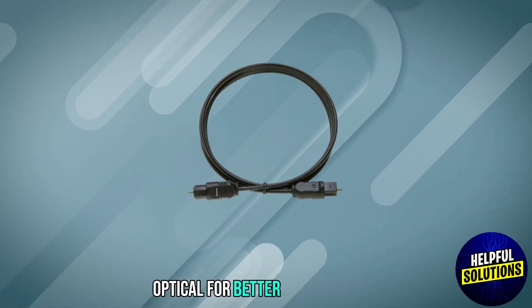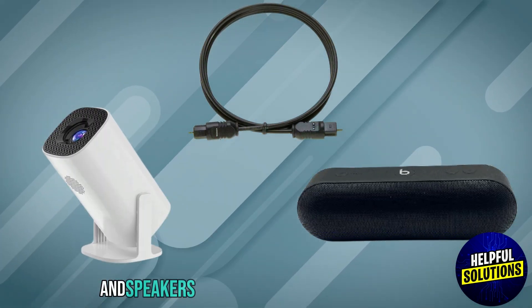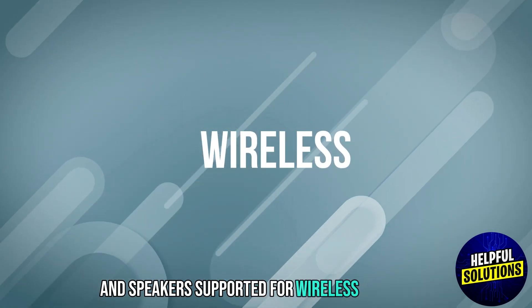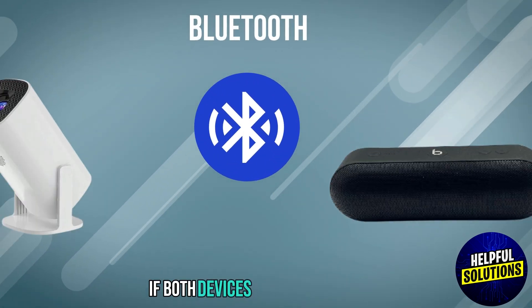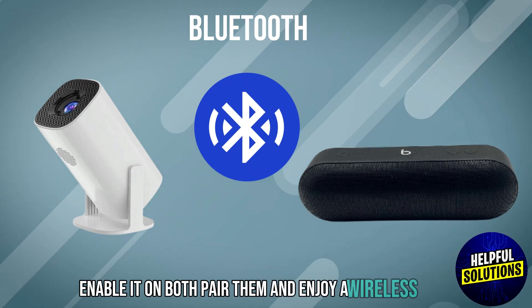Optical: for better sound quality, use an optical cable if both the projector and speaker support it. For wireless — Bluetooth: if both devices support Bluetooth, enable it on both, pair them, and enjoy wireless audio.